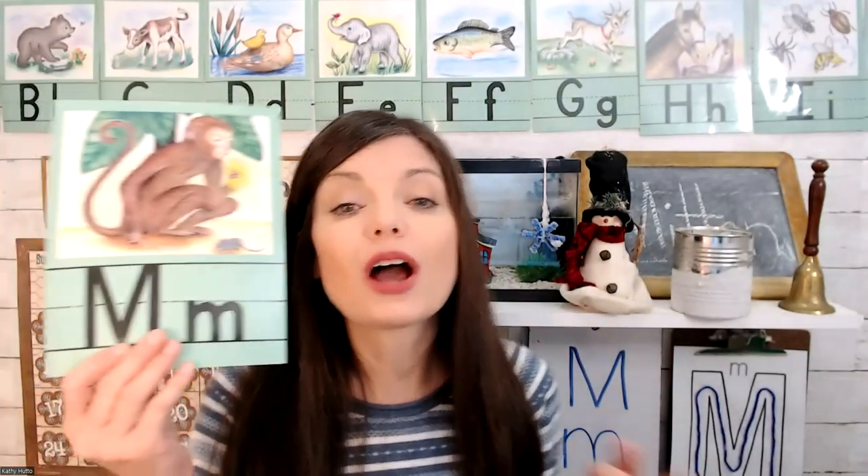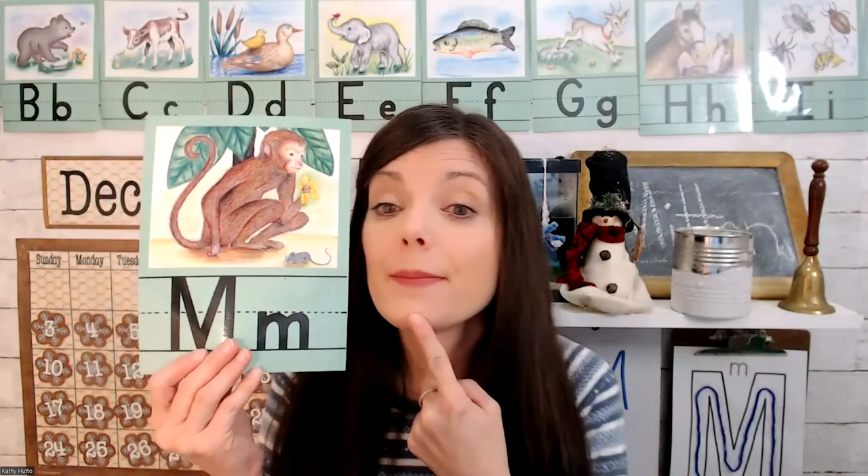Now we know how to recognize letter M, and we know how to write letter M. So next we'll talk about the sound that letter M makes.